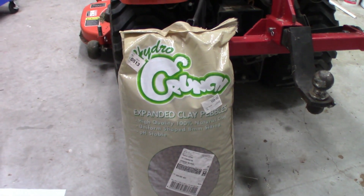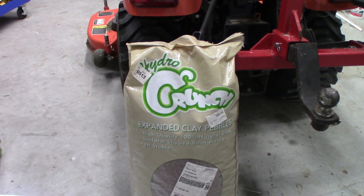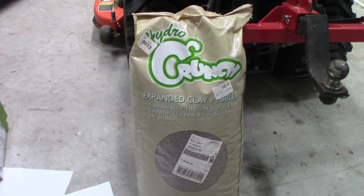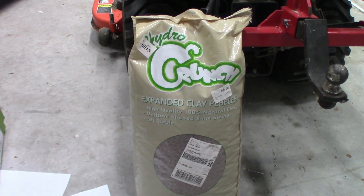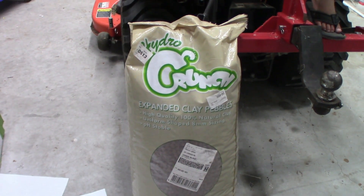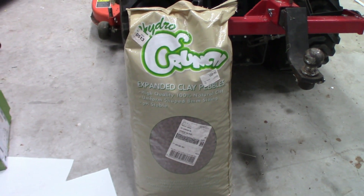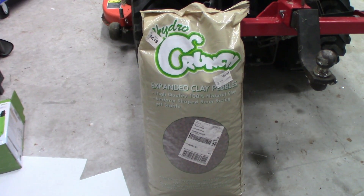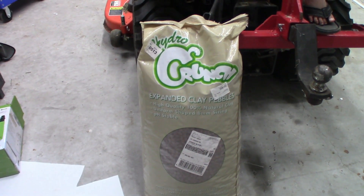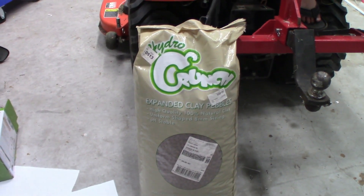The next thing are these Hydrocrunch expanded clay pebbles. You're going to use these in your cups for media. I know there are other options like coconut fibers, perlite, or even lava rock, but these aren't that expensive. It's a huge 50-liter bag — I want to say it's 50-something dollars — and it's going to last a super long time, even if I'm doing five-gallon buckets, which I plan to. So again, Amazon — Hydrocrunch expanded clay pebbles.